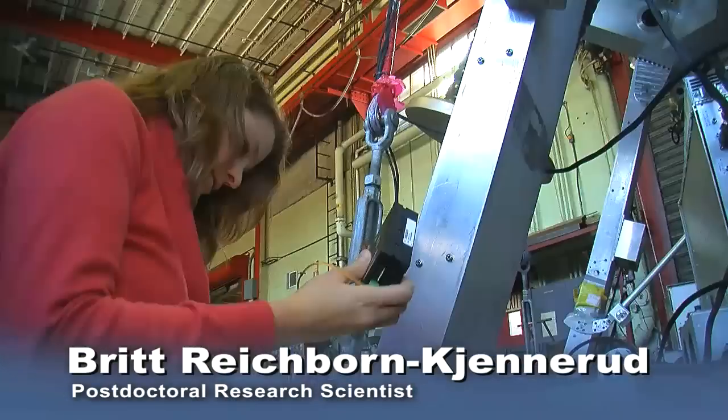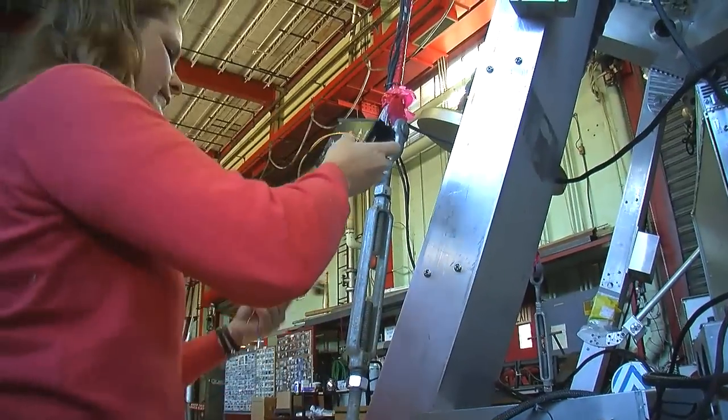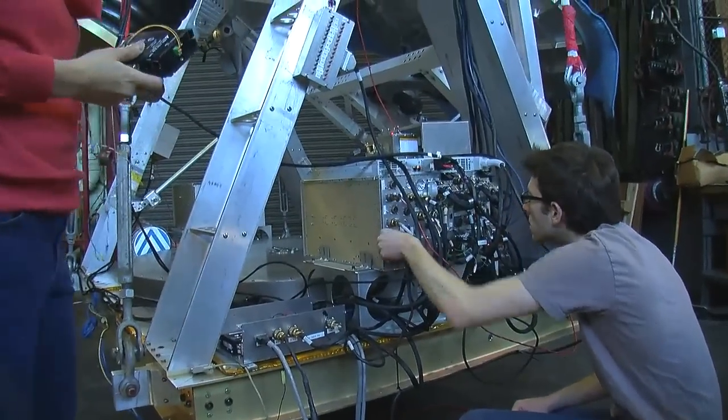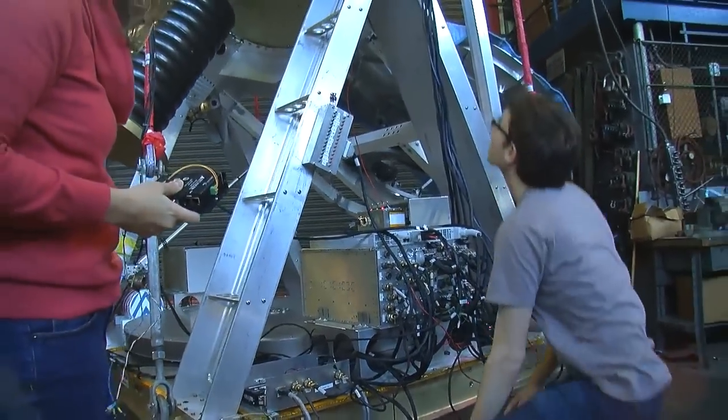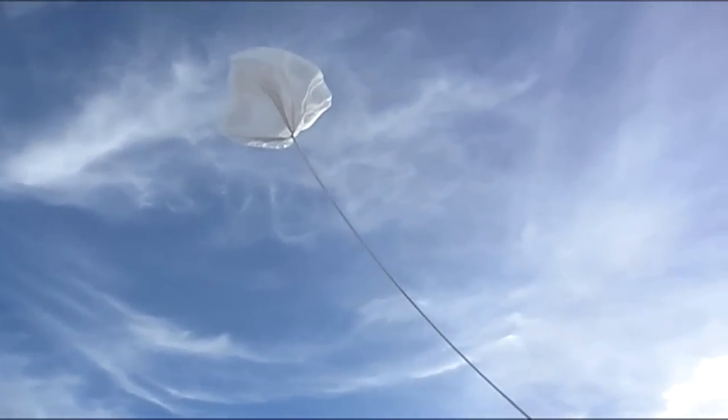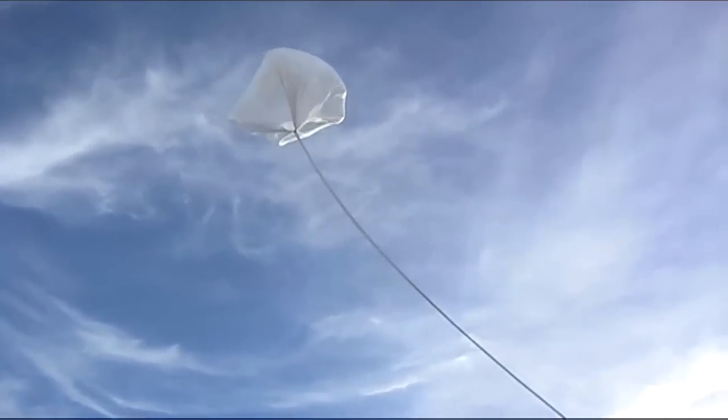We're responsible for the hardware and software to make the gondola move the way it should in flight. We also have a bunch of sensors mounted all over the gondola — star cameras, fiber optic gyroscopes, magnetometer, and so on. All these instruments not only help us during the flight, but afterwards they tell us where we were looking in the sky. You're hanging from a string at 40 kilometers above the earth, and you don't have anything to push against or give you a reference frame.